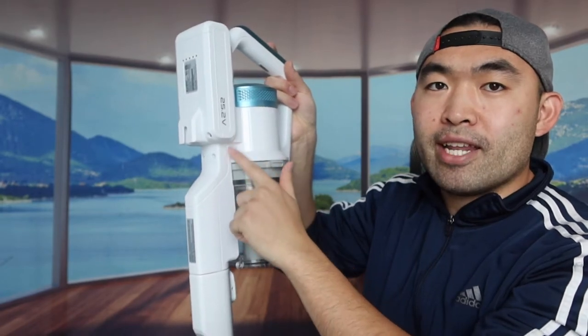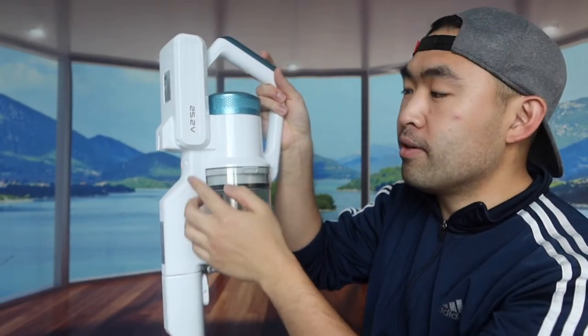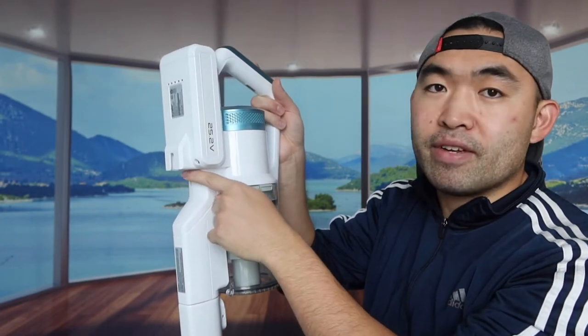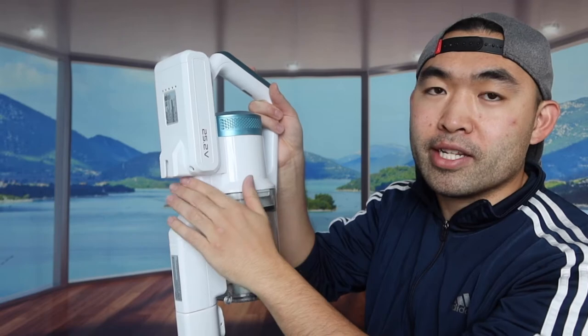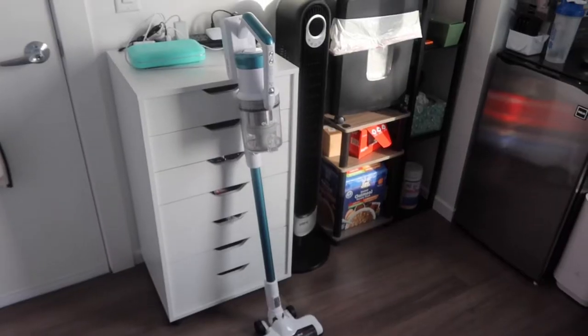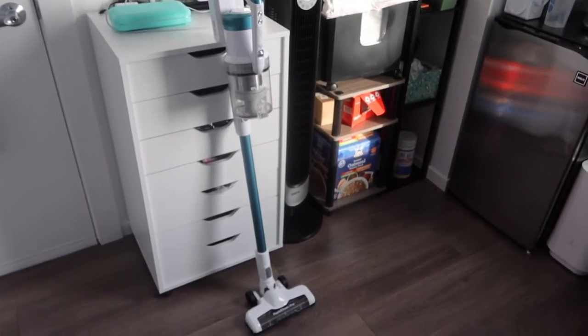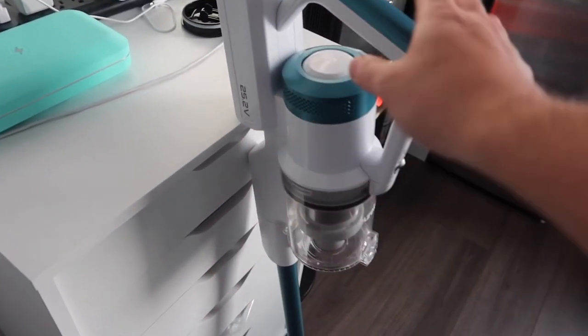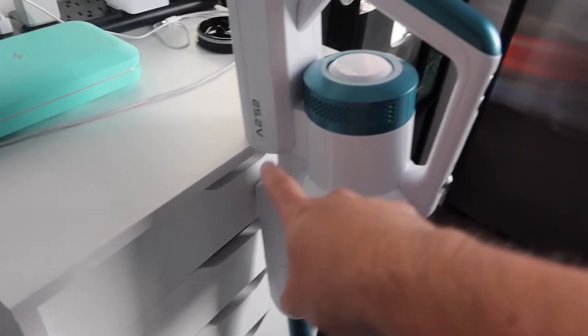The back part has an easy rest design. If you want to lean it onto a table or countertop you can definitely do that. Even if the table is a little bit high, it actually still works.